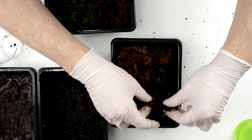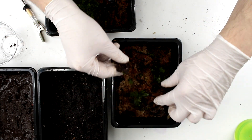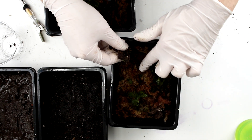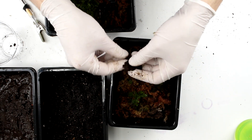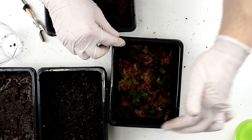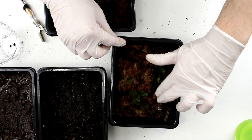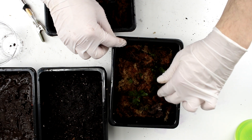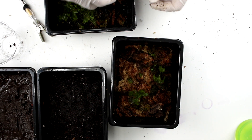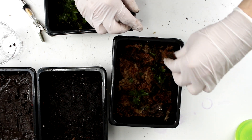Looks like I've got some little isopods in here from when I dumped them in a long time ago — little white bugs crawling around. They're dwarf white isopods. You can use them as a cleanup crew, as they are sometimes referred to. They just eat mold and decaying matter and help keep things clean. I can see a bunch of them running around now.